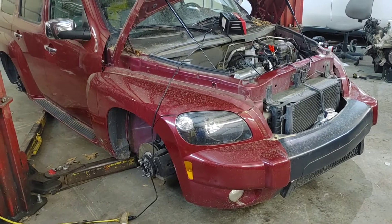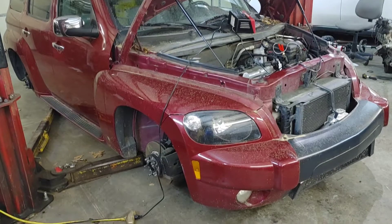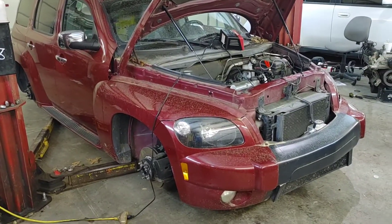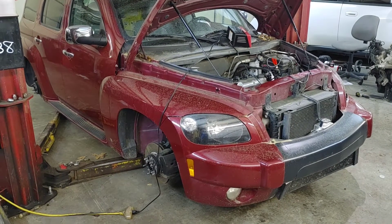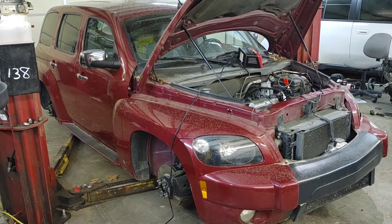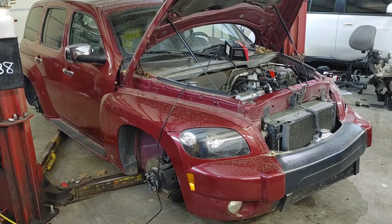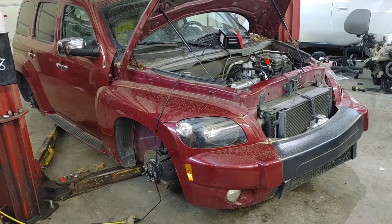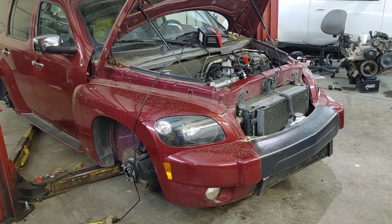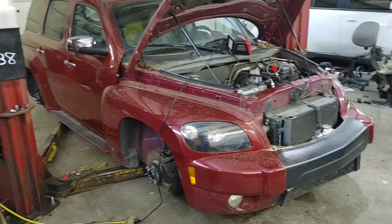I actually stopped driving the HHR because the 217,000-mile original clutch finally started slipping in third and fourth gear under load. So it's getting an upgraded clutch. I'm also swapping out the 4.13 final drive ratio transmission for the XFE Cobalt 3.63 final drive. The current setup has it screaming at 3,500 RPM on the highway, and first gear is basically useless with the supercharger — with the added power I really don't need the lower-geared transaxle they put in these to compensate for the HHR's extra weight.